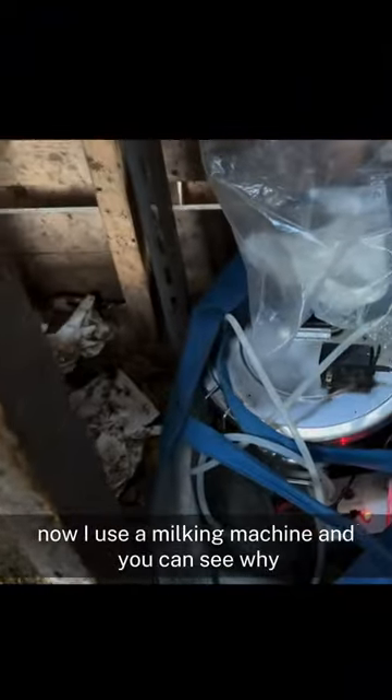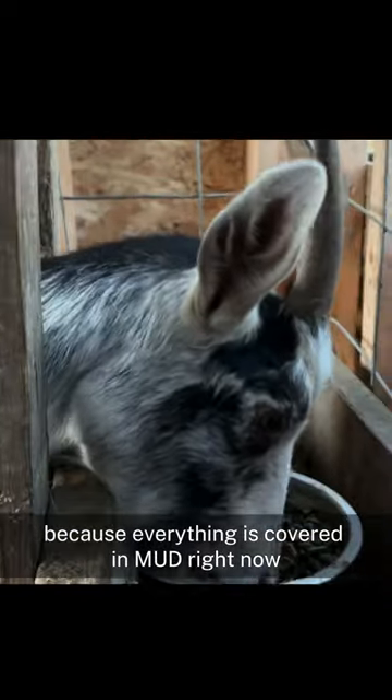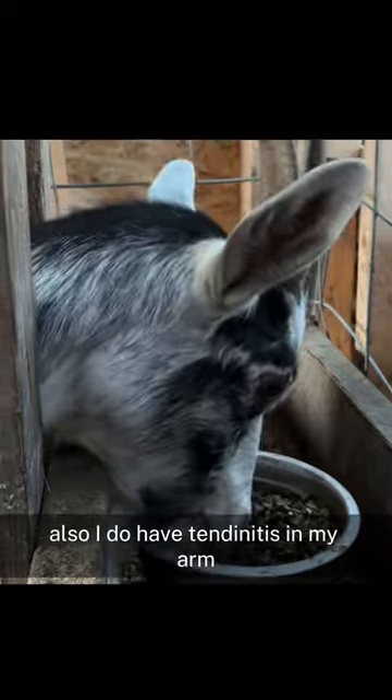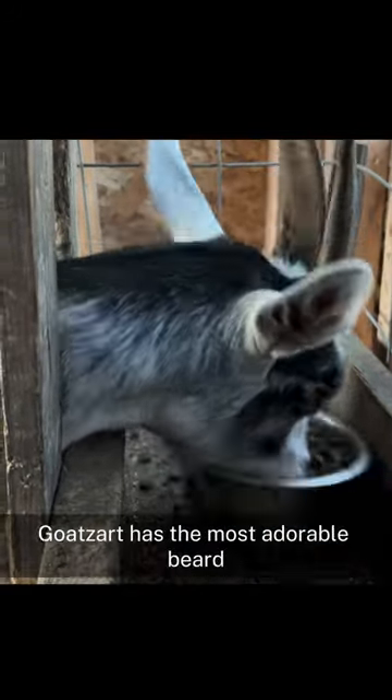Now I use a milking machine and you can see why, because everything is covered in mud right now. Also I do have tendinitis in my arm, which would make milking just absolute torture. Goatsart has the most adorable beard I think I've ever seen.